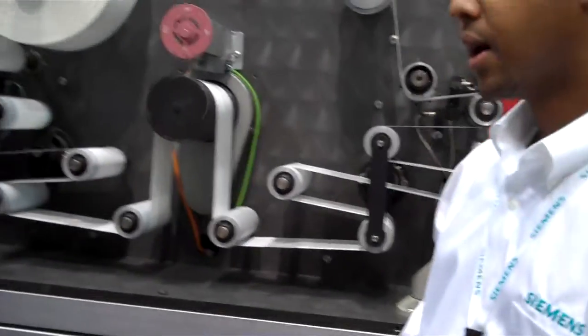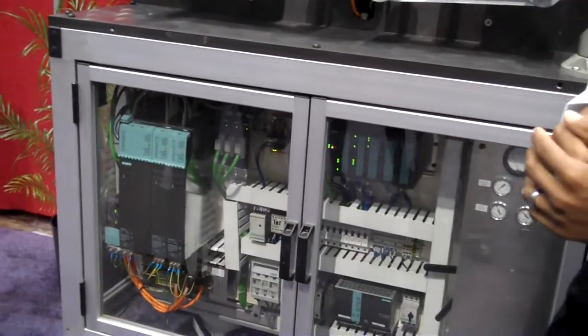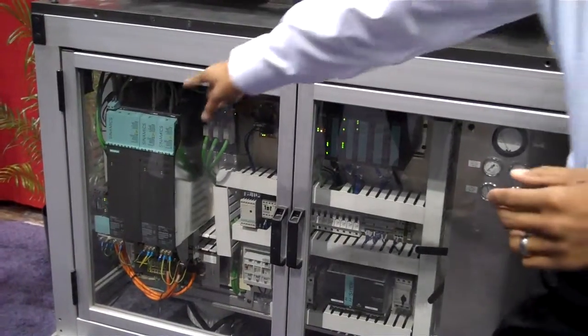All the aspects we talked about before relevant to safety also exist in that motion controller. And in addition to that, you're able to do PLC functions as well. There's no separate PLC — there's IO that's actually being controlled by the drive.